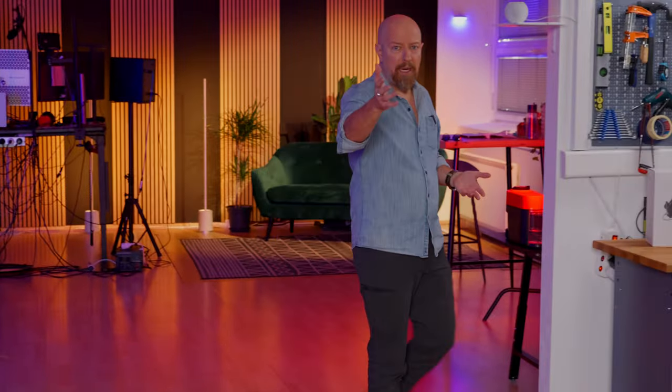Sometimes you just don't have the budget to hire a camera operator. You want a camera follow — you want someone to follow you around — but you just don't have the budget for it, or the time, or it's just a quick shot that you want. Maybe your gimbal could do the job for you.